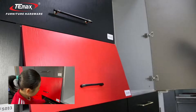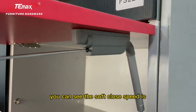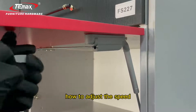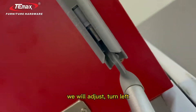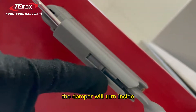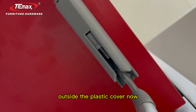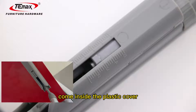And then soft-close. Now you can see the soft-close is slow. We will show you how to adjust the soft-close speed. We will turn it to the left. Here is the damper — the damper will turn inside. You can see there is much damper visible outside the plastic cover now, but turning left brings the damper inside the plastic cover.